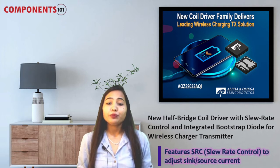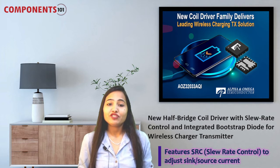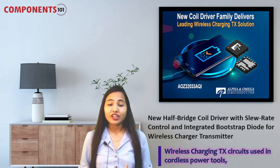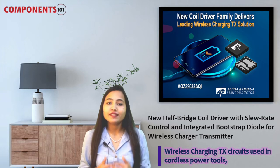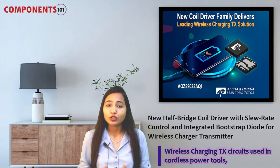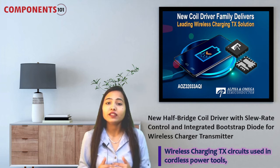It provides the ideal trade-off between efficiency and EMI optimization in the design of wireless charging transmitter circuits. This half bridge gate driver enables PCB savings and higher performance in wireless transmitter circuits and is ideally suited to the designs of wireless charging TX circuits used in cordless power tools, vacuum cleaners, drones, and other consumer electronic equipment.